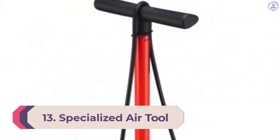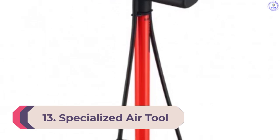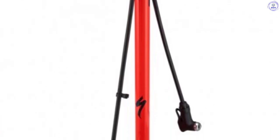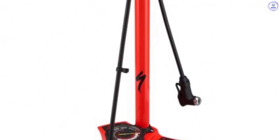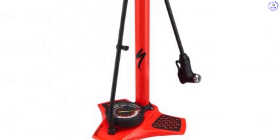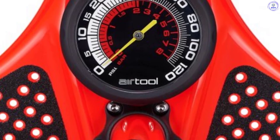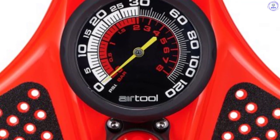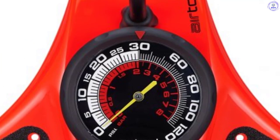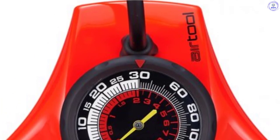Number 13: Specialized Air Tool Comp V2. Specialized already makes a very good floor pump, but now it offers one of the smartest too. The Air Tool Comp V2 has a dual-range pressure gauge — half of the gauge is for low pressures and runs from 0 to 30 psi in 1 psi gradients, while the other half is for high-pressure tires and runs from 30 to 120 psi in 2 psi gradients. That means it's easy to read for almost any tire without the hassle of a digital gauge and batteries, and it also means a cleaner workshop — one pump can replace a mountain bike pump with a low-pressure gauge and a road bike pump with a high-pressure gauge.